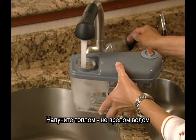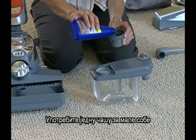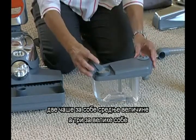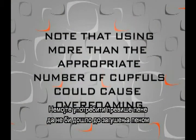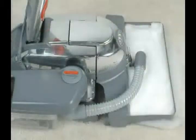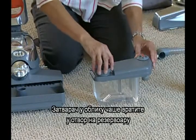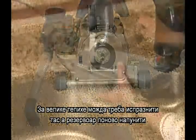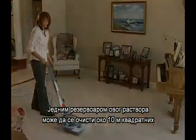Fill with warm water, not hot. Then, add Kirby carpet shampoo. Use one cupful for small rooms, two cupfuls for medium-sized rooms, and three cupfuls for large rooms. Note that using more than the appropriate number of cupfuls could cause over-foaming. Replace the large cup into the opening on the top of the tank. Larger carpets may require emptying the tray and refilling the tank. One tankful of this solution should clean an area about 9 by 12 feet.